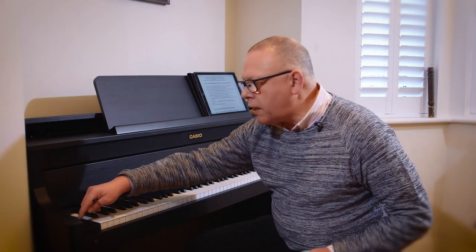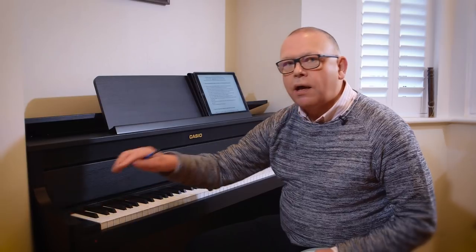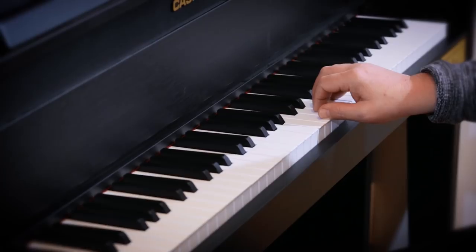Now let me listen again. Did you hear? I picked up from listening back that the F sharp in the third bar was late, and that was because my hand was not prepared for the F sharp.